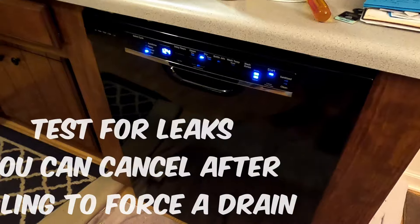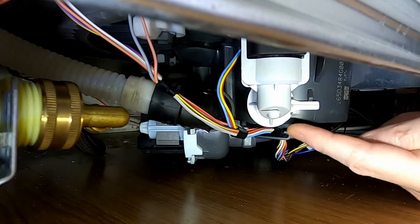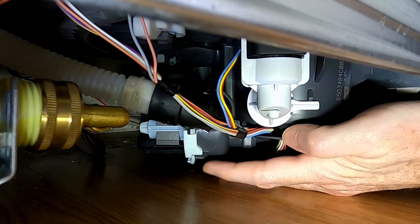I'll be back in like five minutes — well, you won't notice. If cleaning the pressure sensor didn't resolve your issue, then I would test the drain pump, which is right here.